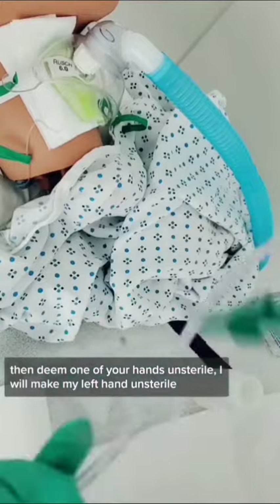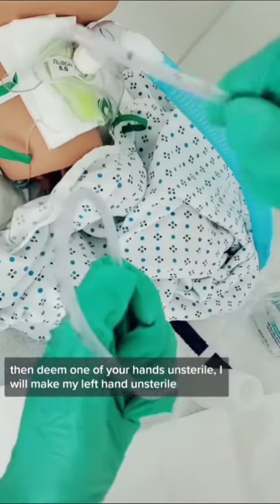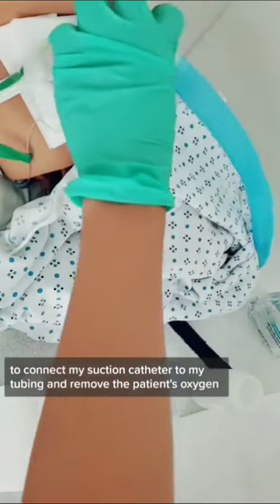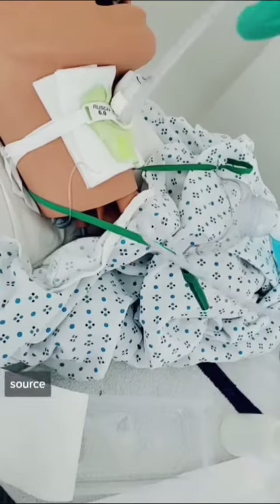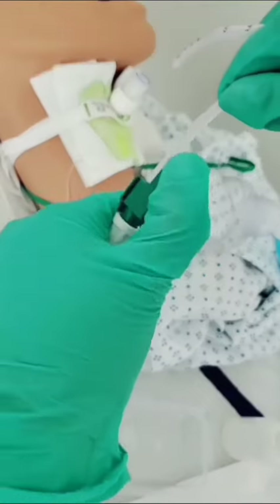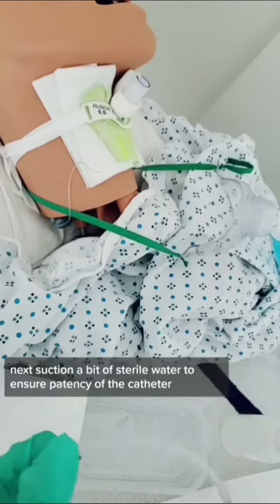Deem one of your hands unsterile. I will make my left hand unsterile and I'm going to use my left hand to connect my suction catheter to my tubing and remove the patient's oxygen source. Then suction a bit of sterile water to ensure patency of the catheter.